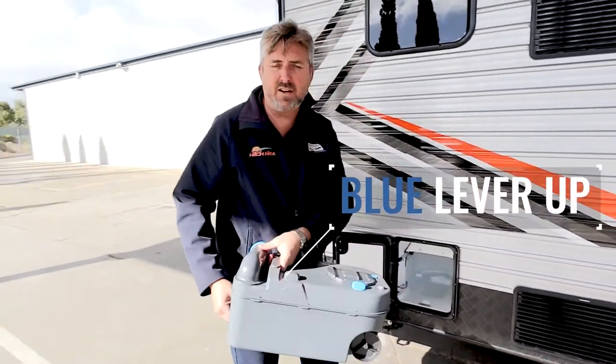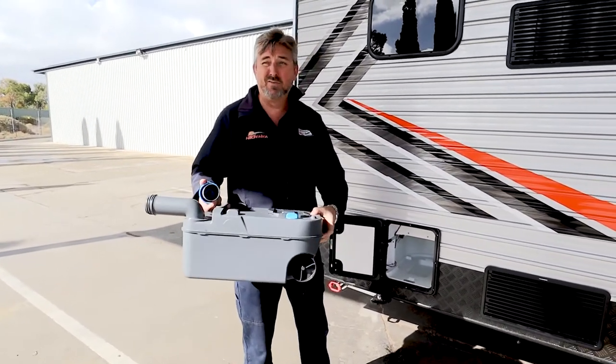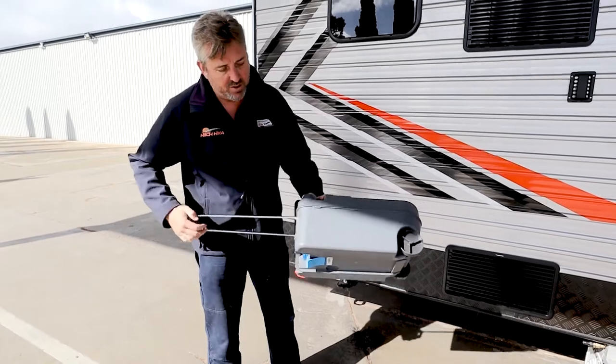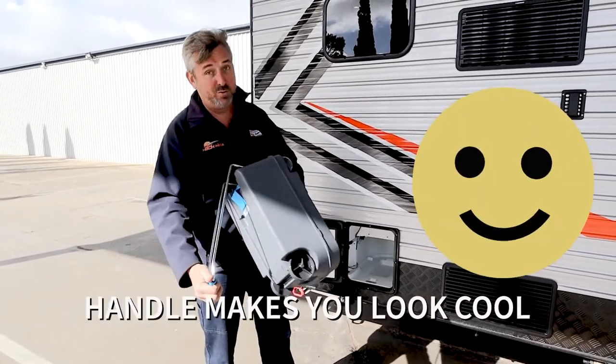The blue lever up brings your cassette out. Unscrew that. Pushing the button releases pressure so you can tip it out and it doesn't glug at you. You do get a travel handle so you can drag it through the park and make yourself look cool.